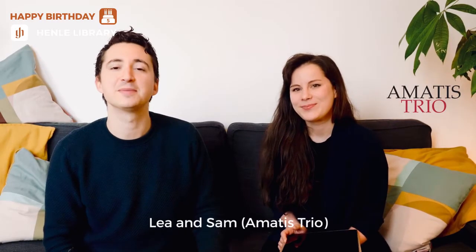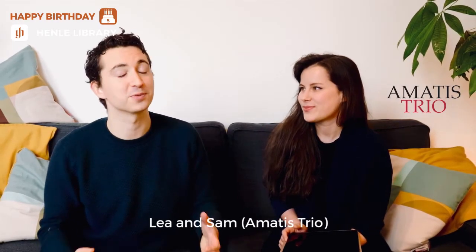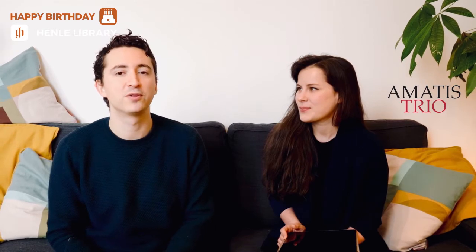Hi everyone, it's Lea here and I'm Sam, and we're from the Amatis Trio. We're very excited to show you performance mode, a new feature in the Henle library. Has it ever happened to you that you're trying to turn the page in a performance on your tablet and you suddenly scribble a big red line across the screen? Sadly yes — so this is how you enable performance mode.